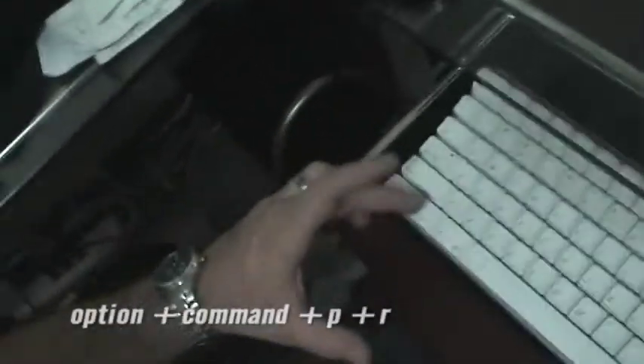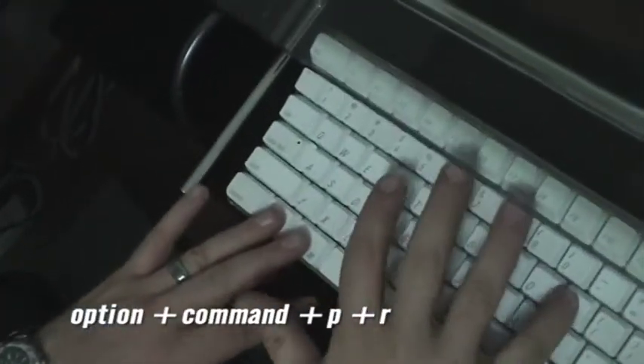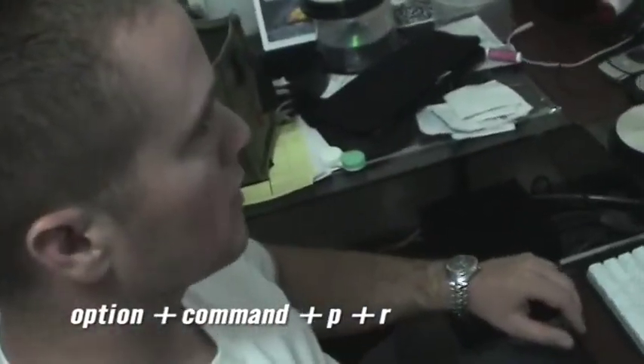Pretty much what we've got to do is hold Option, Command, P and R — that is for Programmable Memory. So we're going to go ahead and restart.